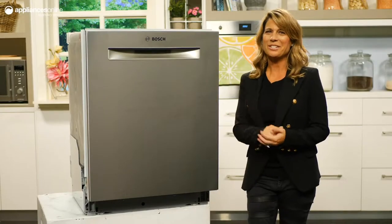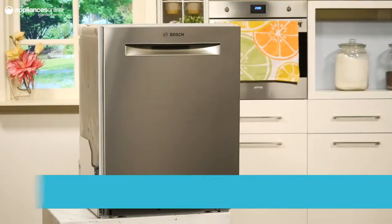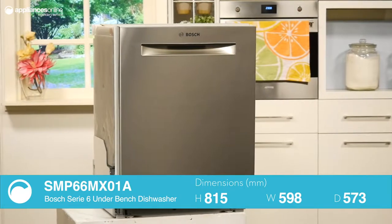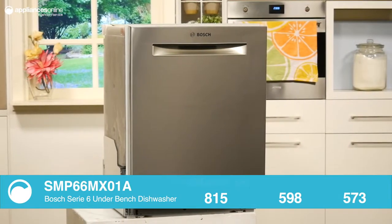This sleek and elegant number is as much a conversation starter as it is a functional piece of kitchen machinery. Manufactured by Bosch in Germany, the Series 6 underbench dishwasher boasts a hidden control panel that you can set and forget, and its silver finish will fall right at home with most kitchen decors.